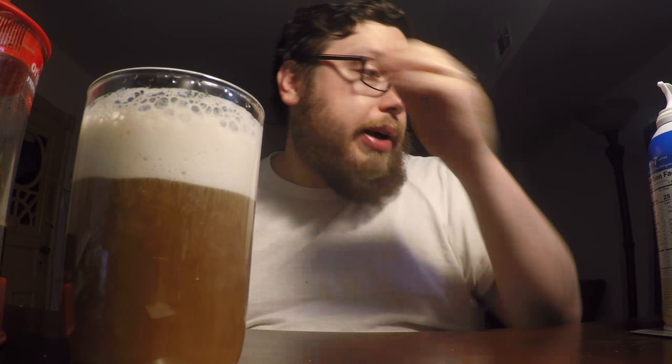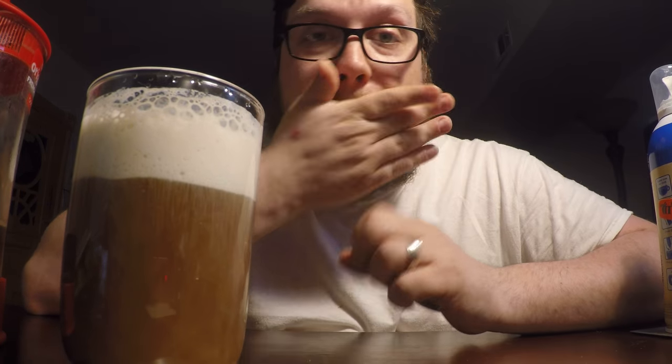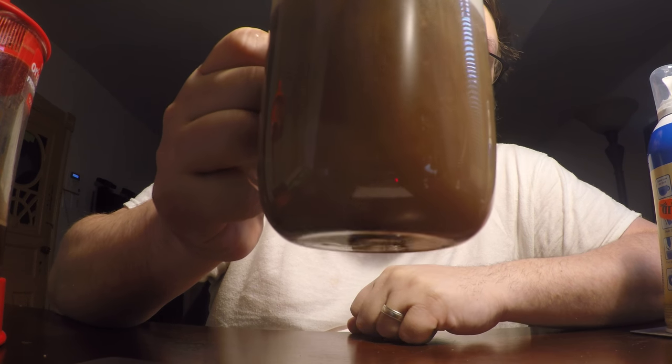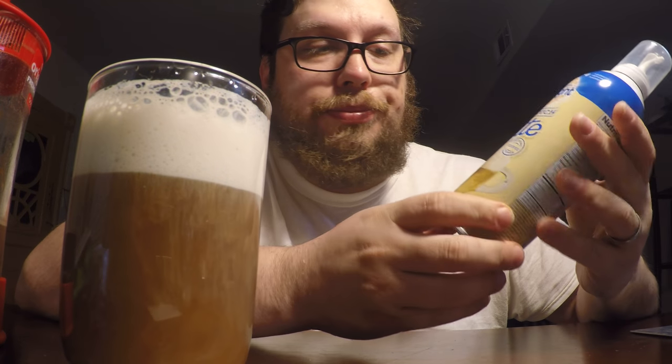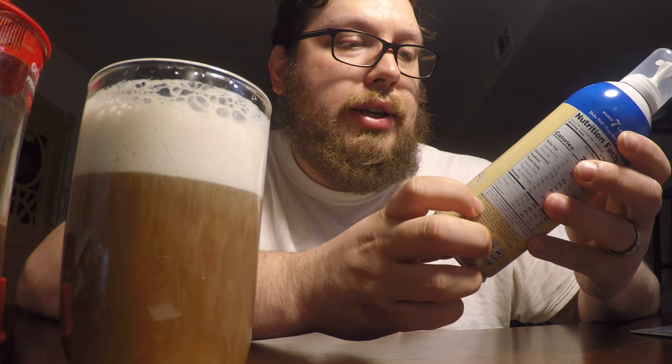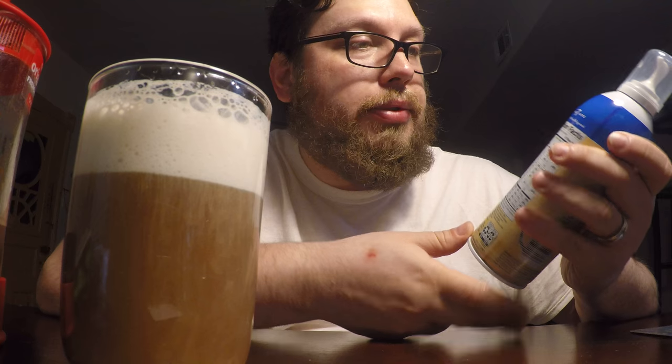So here's what I think about this International Delight One Touch Latte. It's basically whipped cream in a can. When you add it to coffee, part of it is going to heat up and mix in there and become like a cream for the coffee. I would say if you're going to get this, don't put it in the fridge because it takes too long to heat up and melt through.